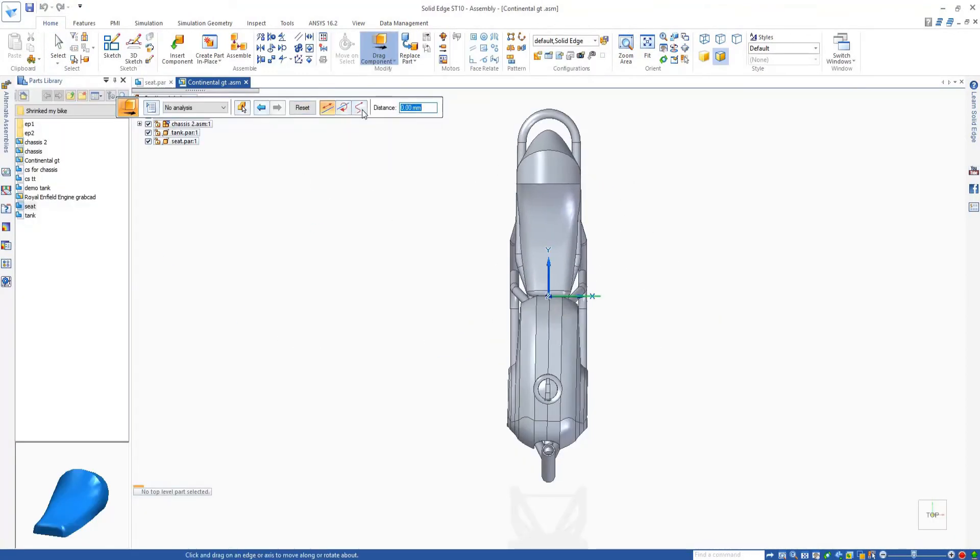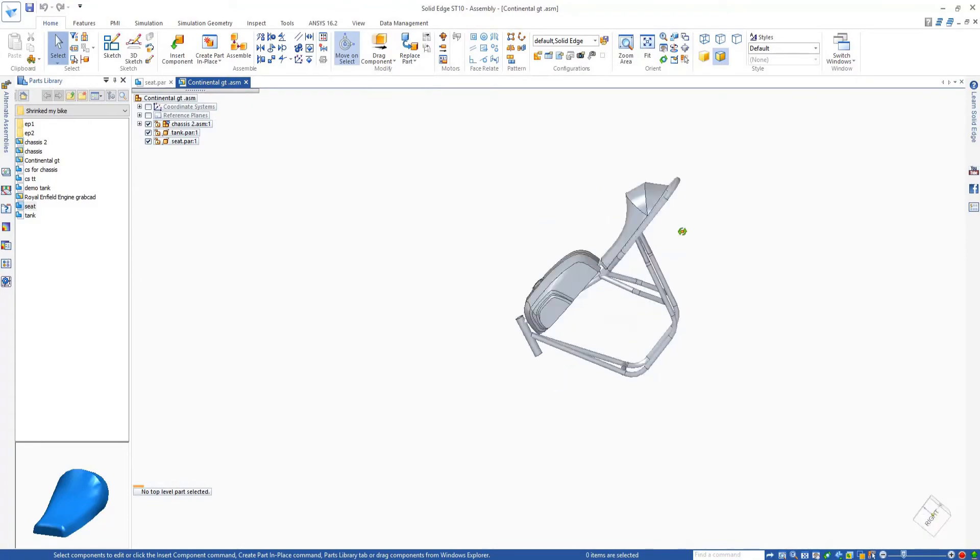And then finally, I just place the tank and seat on the chassis to see if it fits. There it is — the fuel tank and the seat are done.